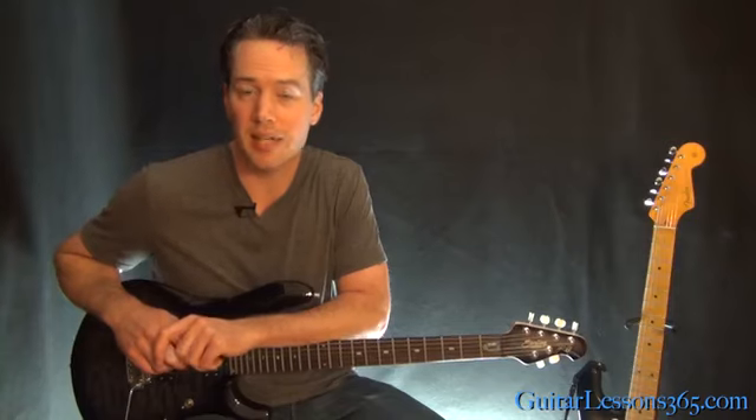So that takes care of his first solo. Stay tuned — in the next lesson, we'll take a look at his second guitar solo in Blackened.